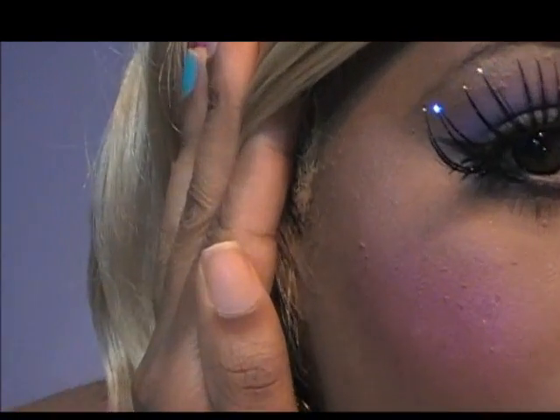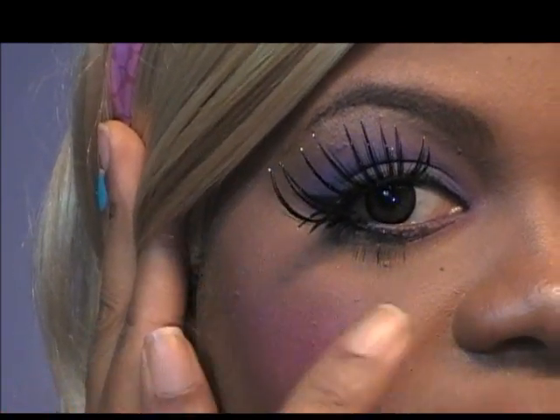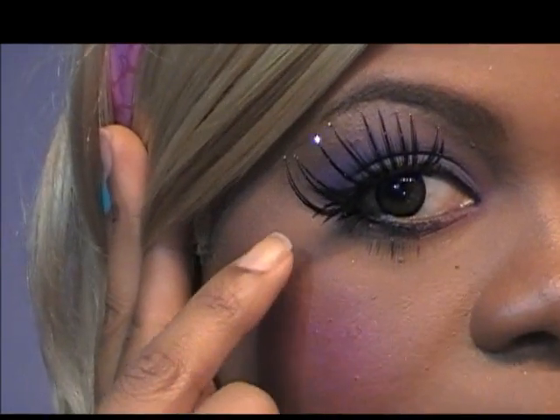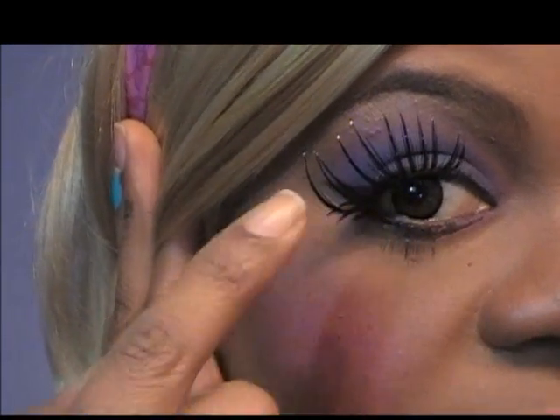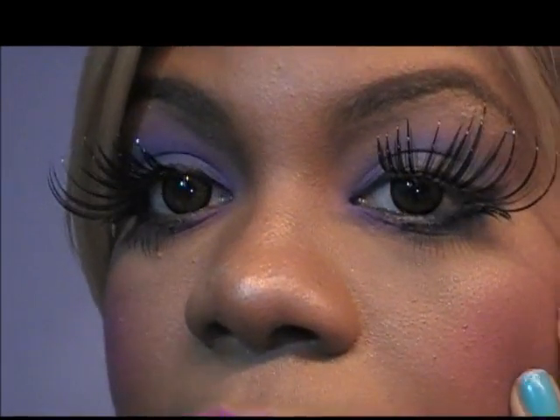Oh, and my bottom lashes — I did apply lashes to the bottom lashes. I have no idea what brand these are, but it's probably something from Duane Reade. The top lashes were a bit too long so I cut them and put the piece I cut off right here at the bottom to give it a more dramatic look.